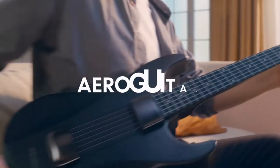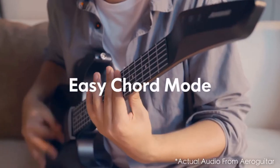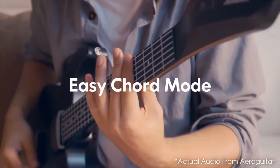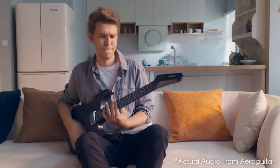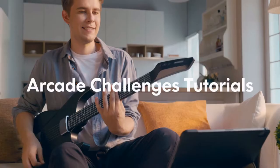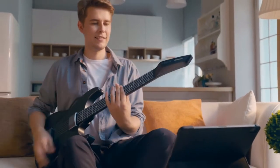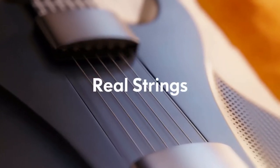About to give up? Try this first. Introducing Aero Guitar. With the help of Aero Guitar's easy chord mode, a single touch applies the entire chord. Fret indicators on the neck guide beginners in real time, every step of the way. To practice and play, the app contains thousands of songs and beginner-friendly lessons.